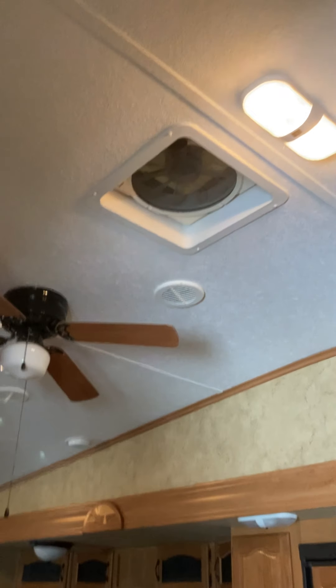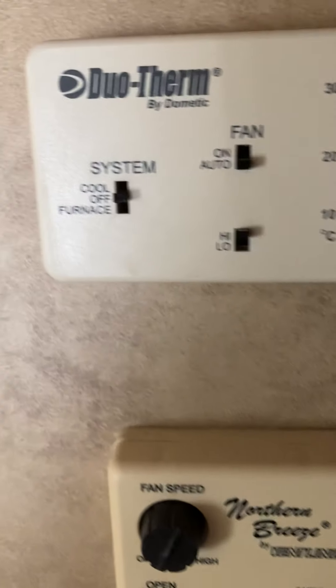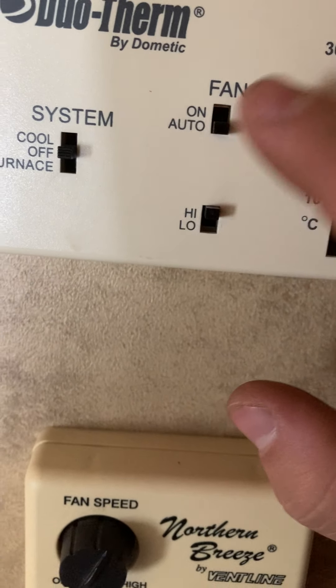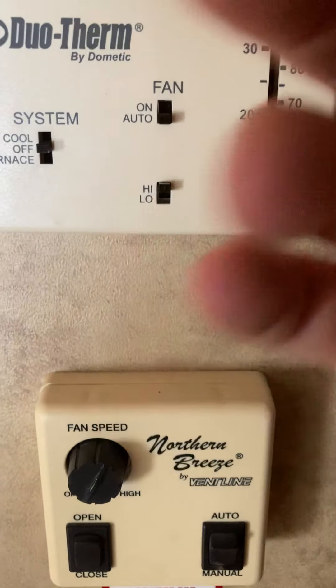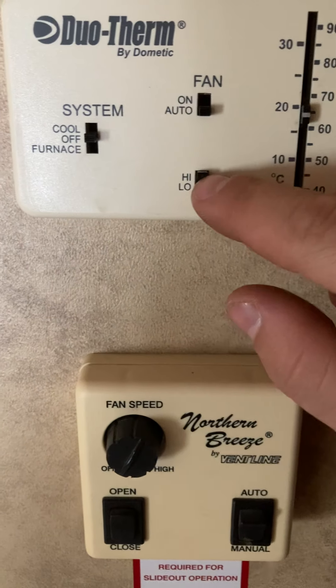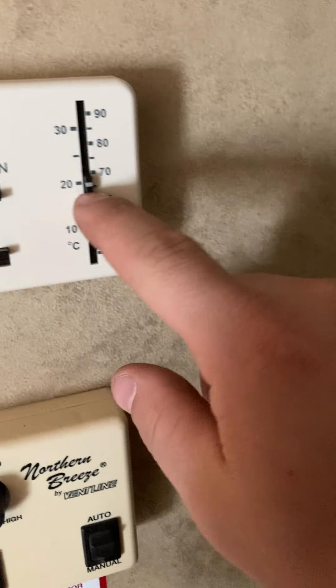Make sure that vent is closed while traveling. Your thermostat is here — you have cool for your air conditioner and then the furnace. Make sure the fan switch is set to auto. If you leave it on fan only, both the fan and AC will come on together, so if you try to run the furnace the AC will also activate. With the air conditioner you can control fan speed — high and low. For the furnace, just switch to furnace and set your desired temperature.